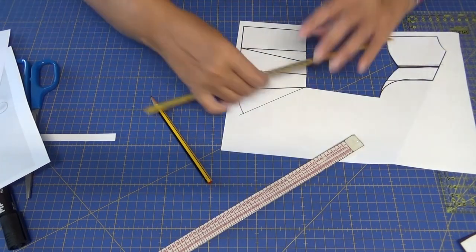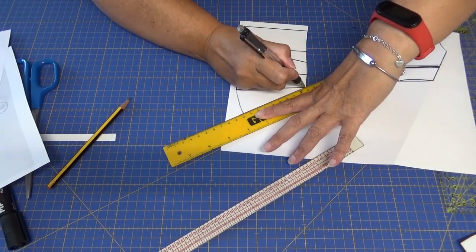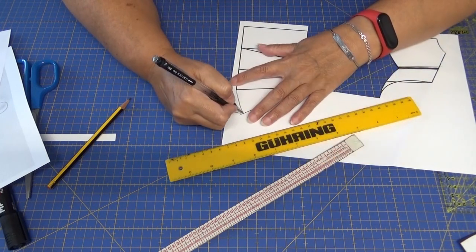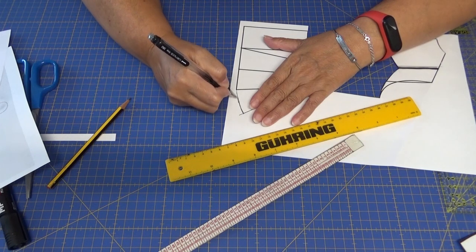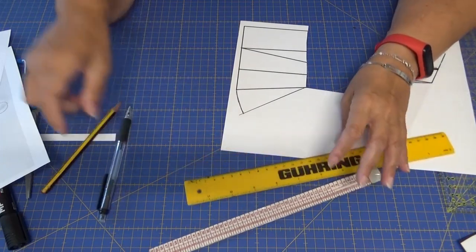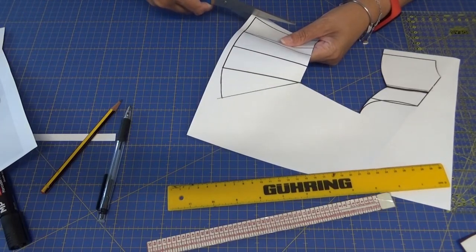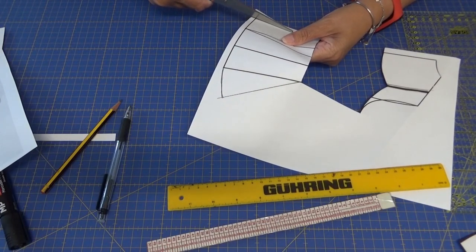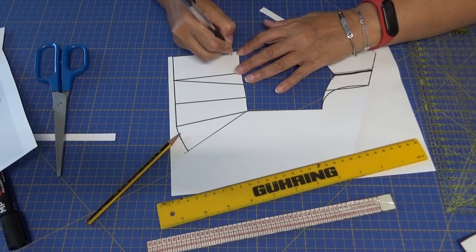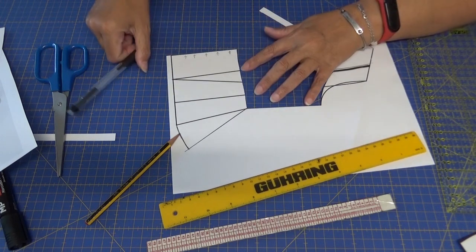Ya vamos teniendo conformado nuestro peplum. Fijaos que yo voy a hacer el peplum una sola vez, porque con este peplum, duplicándolo, nos va a servir para hacer el delantero. Yo ahora voy a señalizar esta parte porque voy a poner la tela doblada y voy a cortar el peplum sobre la tela doblada.